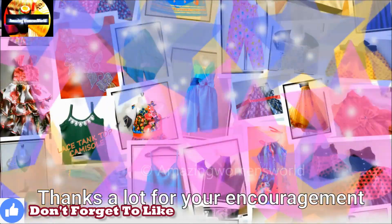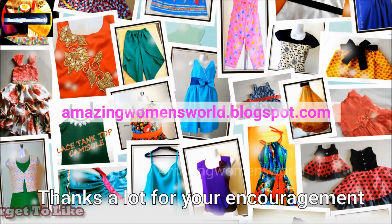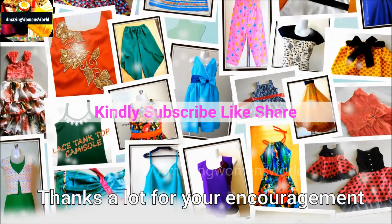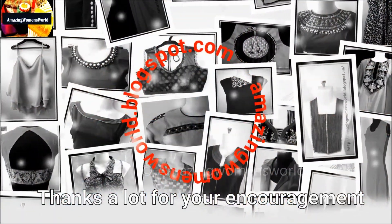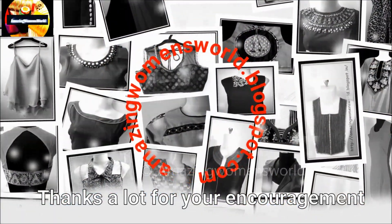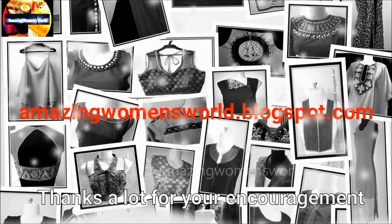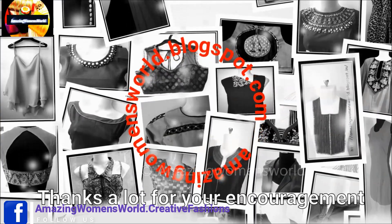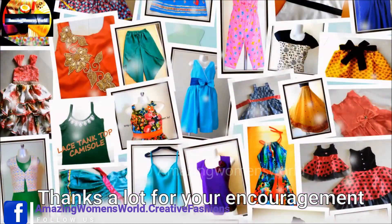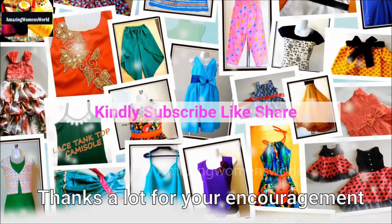Your comments really mean a lot to me and will help me create more such patterns. Thank you so much for watching. If you like this video please hit the like icon. Subscribe to Amazing Menswear channel and hit the bell icon to receive future notifications. See you all next time.